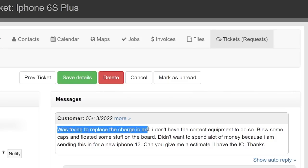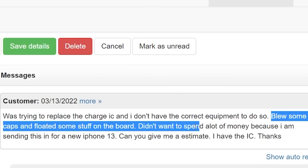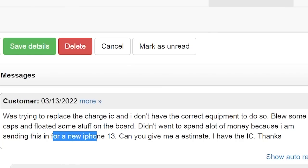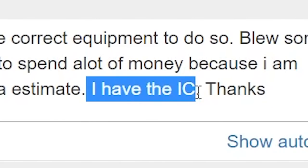Was trying to replace the charge IC and I don't have the correct equipment to do so. Blew some caps and floated some stuff on the board. Didn't want to spend a lot of money because I am sending this in for a new iPhone 13. Can you give me an estimate? I have the IC.